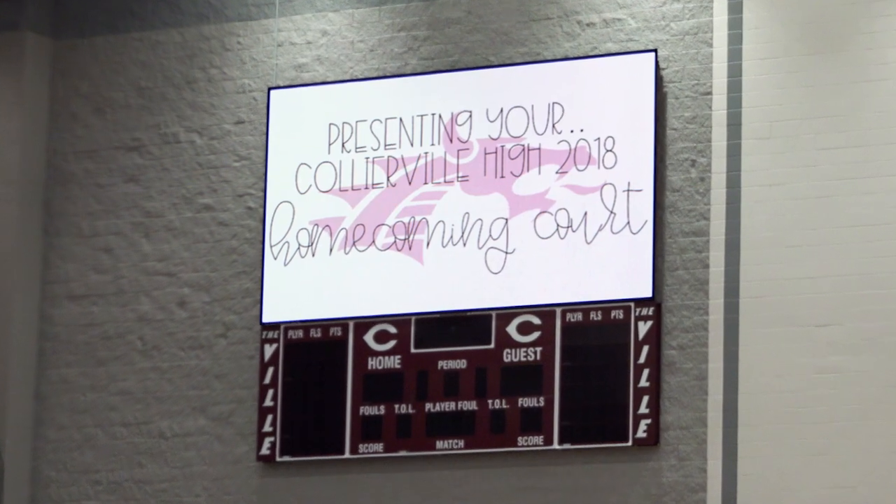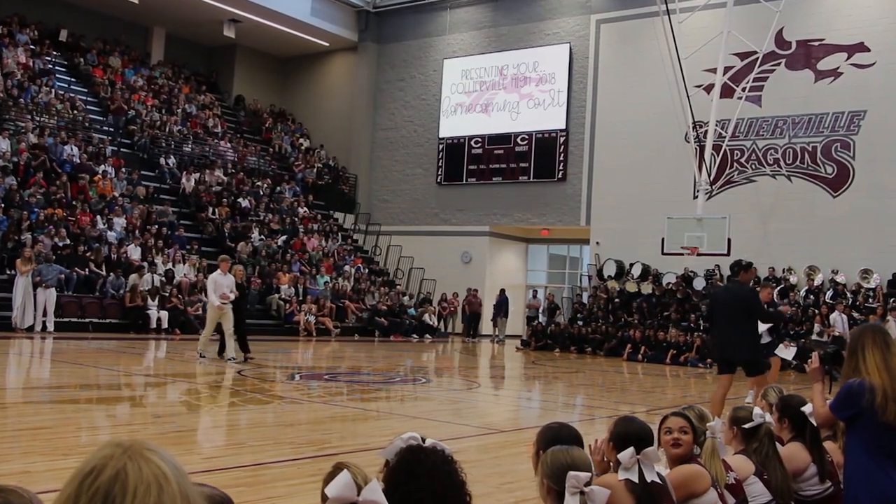I can't tell you how many kids walked into our first pep rally today, saw an image on the screen, and went, "Oh my gosh, wow."